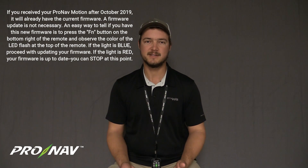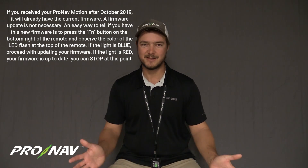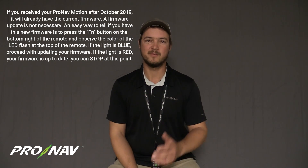We've got a new firmware available for the ProNab Motion controller as of early November 2019. We wanted to give you a quick overview of the update process for that remote, how to update that firmware, and explain some of the big changes that are coming so that you're aware of the improvements that you can expect.